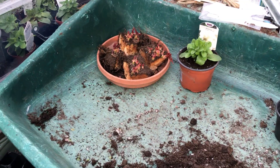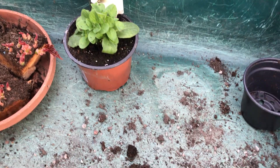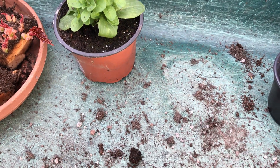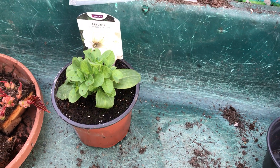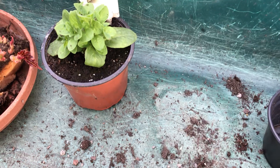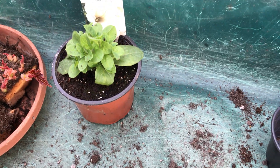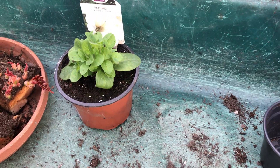Not much more to tell you except the main reason I was showing you the starter pots was these Saphena petunias that I bought. In another week or so — a couple of weeks — they will have produced some shoots straight off that will be about three or four inches long, and you can take cuttings from them.